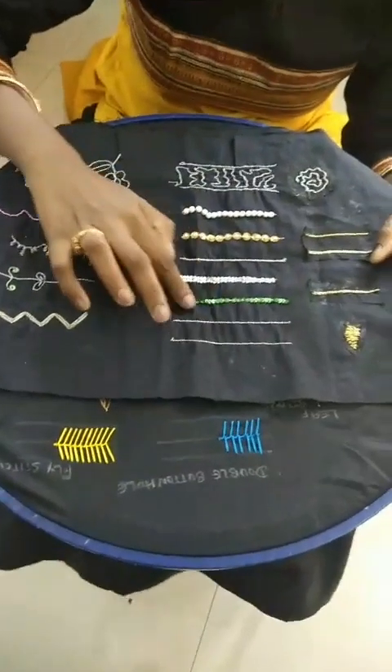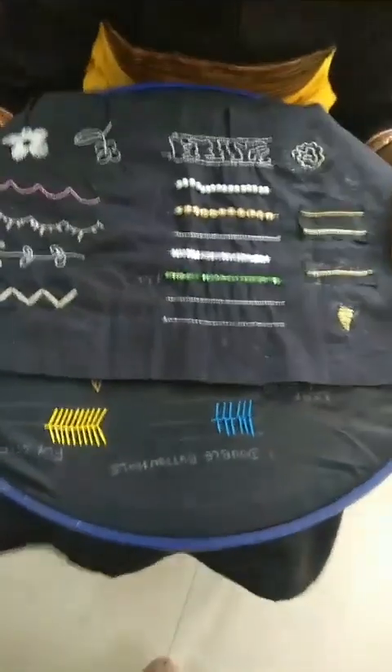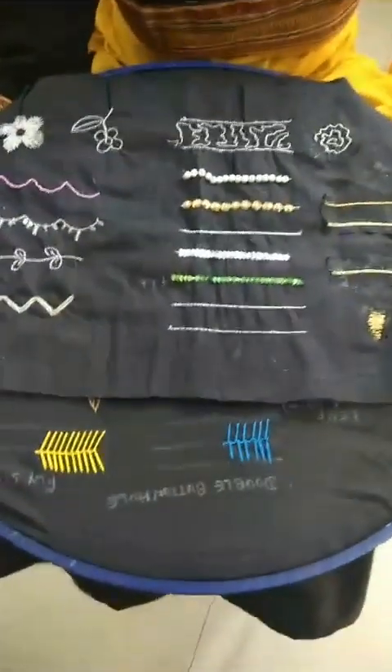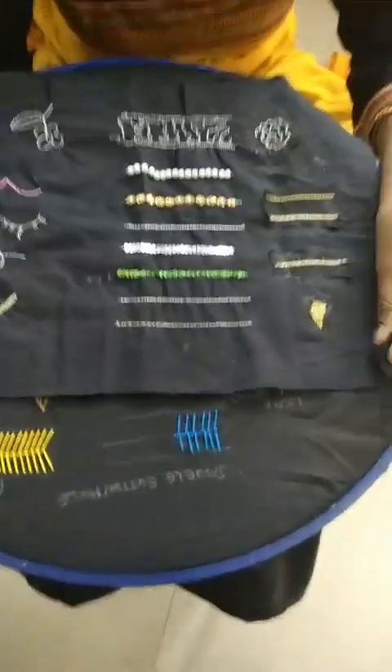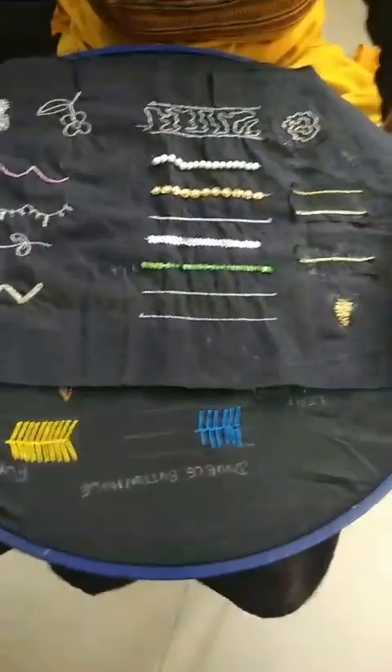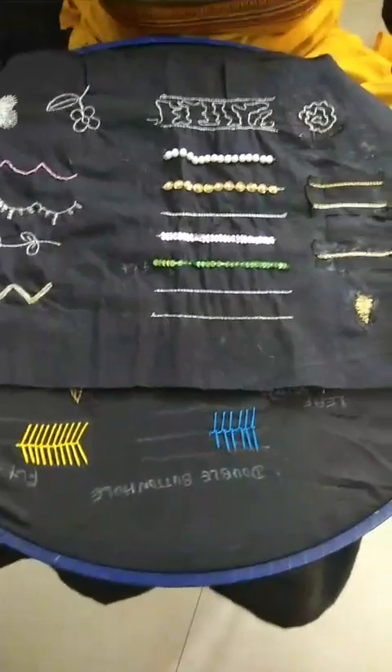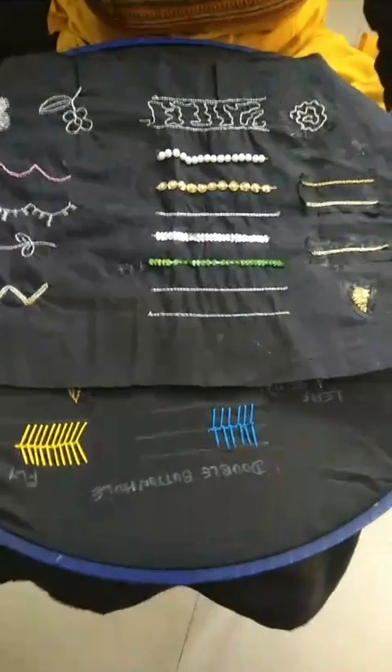Renuka, how many days have you been coming to our sessions? Renuka: I have come for 15 days of class. It took me 10 days to learn the techniques in re-embroidery, and in 5 days ma'am taught me how to design a blouse.